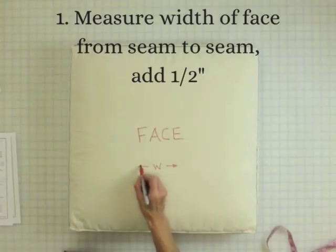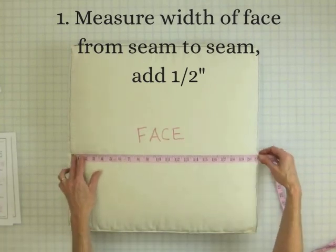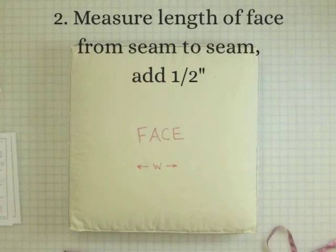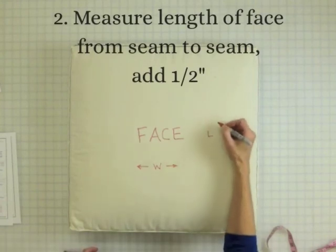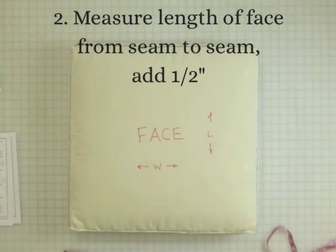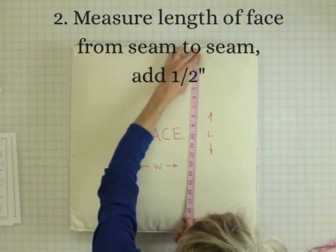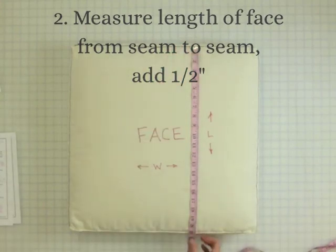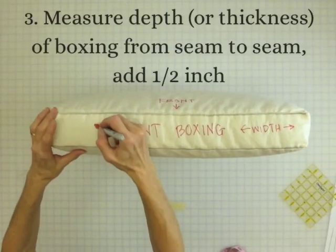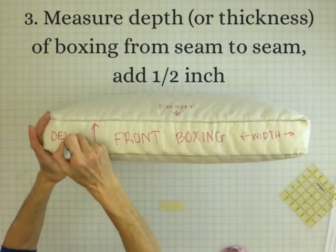First, you'll measure the width across the face of your cushion from seam to seam and add one half inch. Then you'll do the same for the length of the cushion. For example, this cushion was 21 inches wide by 21 inches long, so I'll end up with a foam measurement of 21 and a half by 21 and a half. To get the thickness of your foam, measure the boxing depth from seam to seam and add half an inch again.